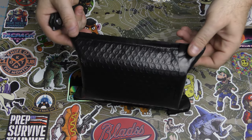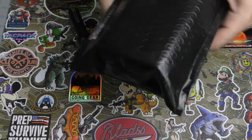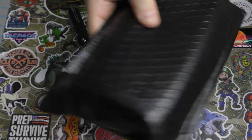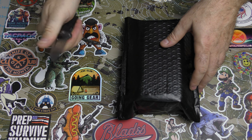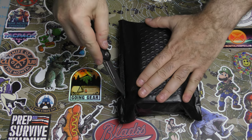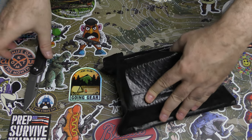Alright guys, we got a Lego set. Something here from Monthly Knife Club. I'm so curious as to what that could be. So let's open it up and see exactly what this is.